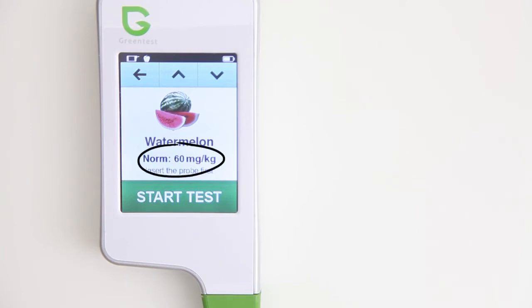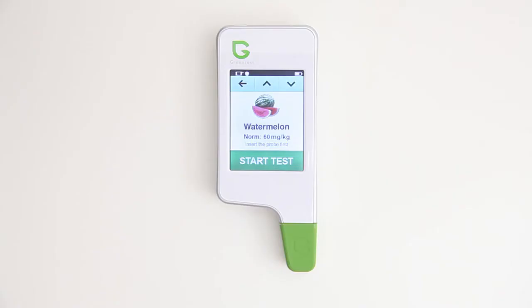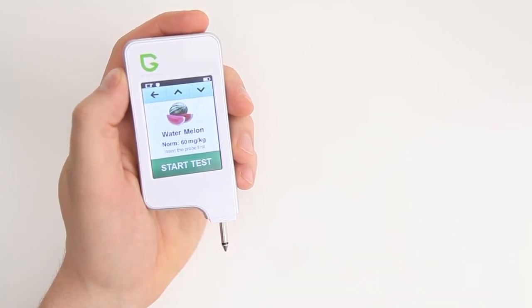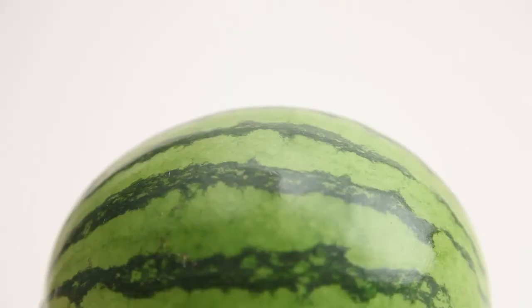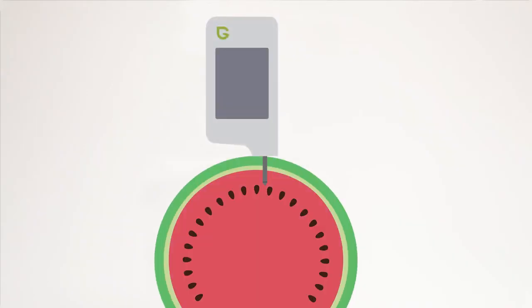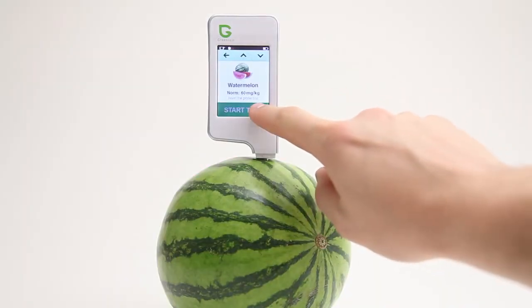Let's test our melon. Remove the cover and clean the probe with a dry cloth or tissue every time to get the most accurate readings. Insert the probe into the fruit or vegetable, ensuring that the top of the probe is inserted into the flesh and has fully penetrated the outer layer. Then press start and hold the device steady to get the most accurate results.